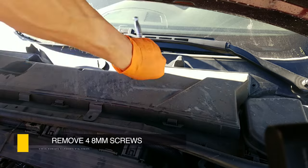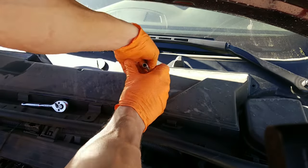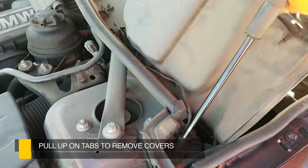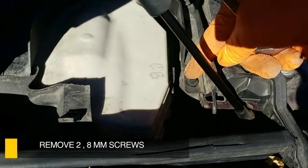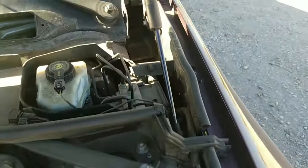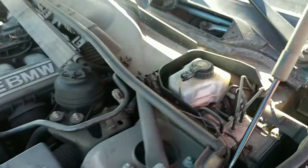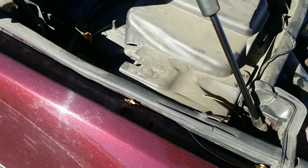We only have one 8 millimeter but there are supposed to be four to remove this cowling. Pop these tabs right here. Put this over here. Now go ahead and remove the 8 millimeter screw on each side holding the cowling in. Then gently push out the rubber tabs on both sides and lift with your finger to pop the tabs to remove the covers.